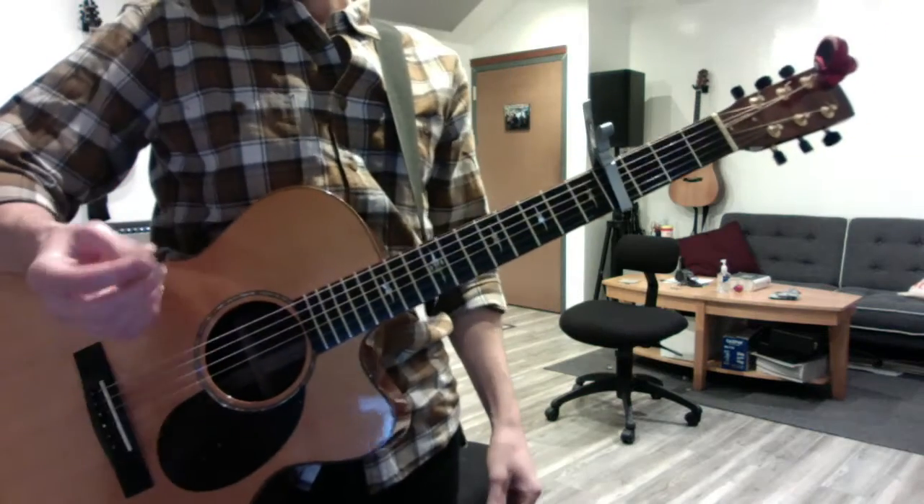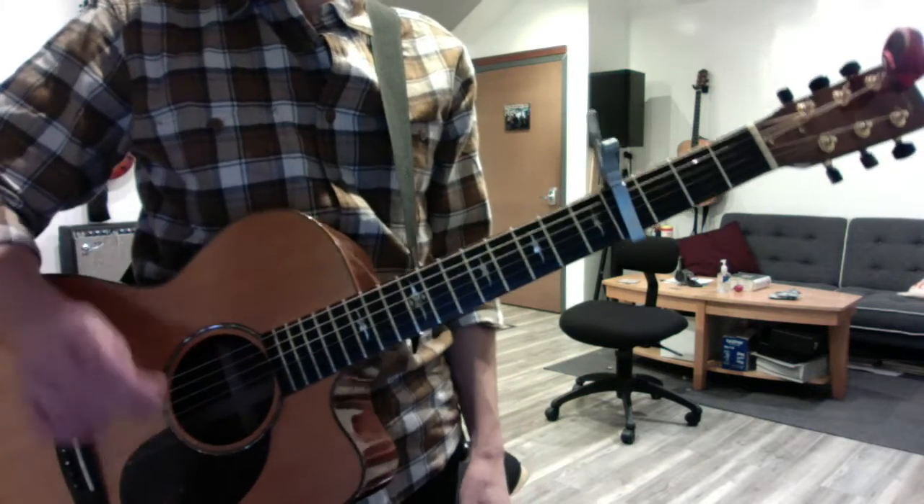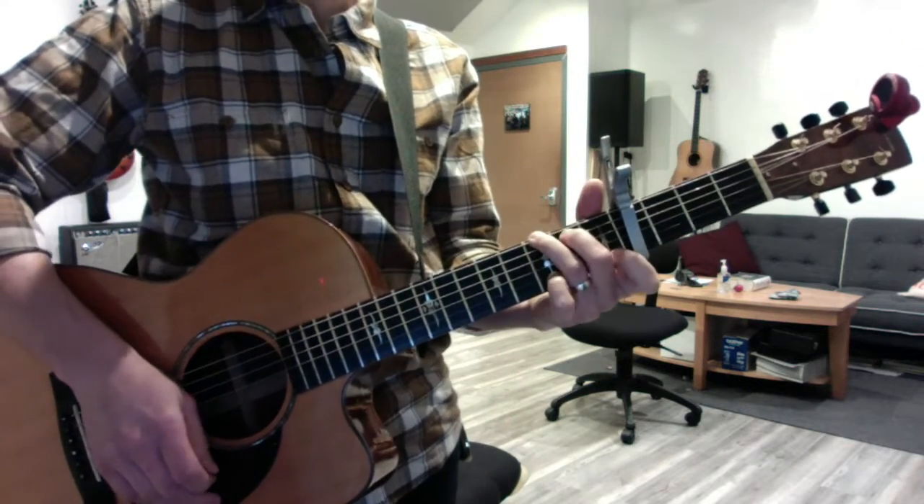Steve Raich. Okay buddy, two things with Hey Jude. You want to practice the intros to each chorus. Start with your G7.